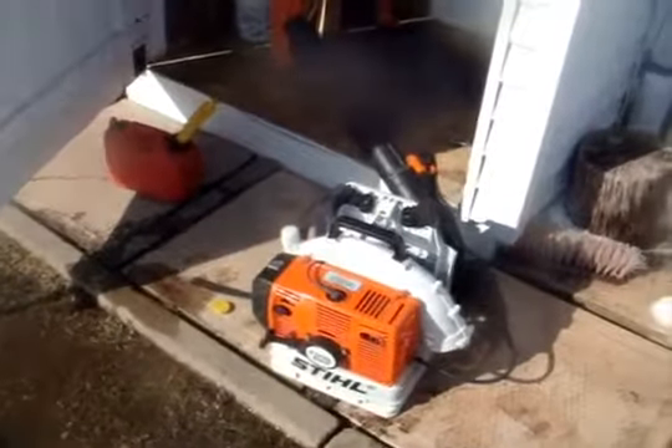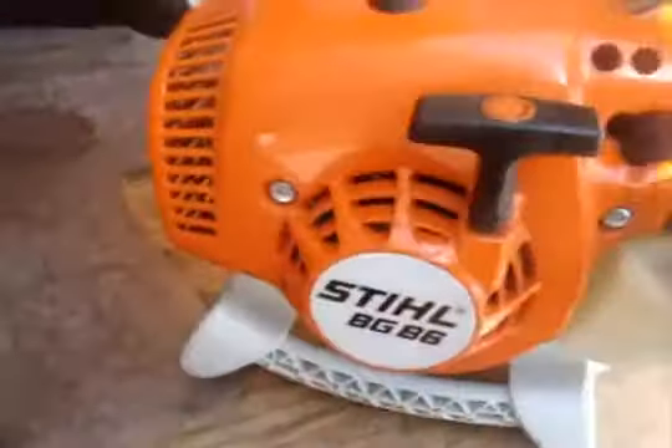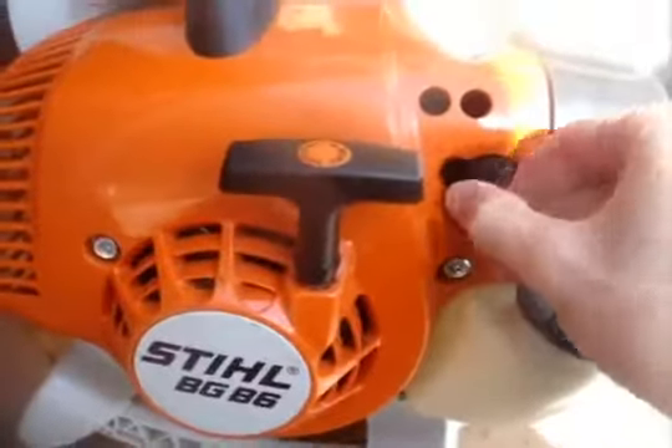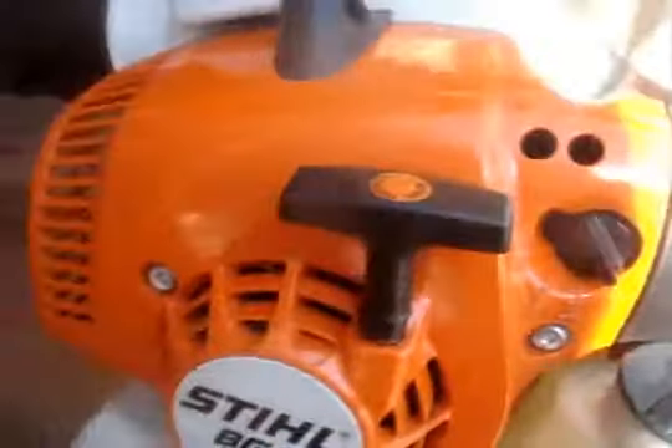Let's try the BG86, then we'll do the FS90 and that'll be it. Got some gas in here. Put it on choke. One, two, three, four — one, two, three, four. And then you pull away.